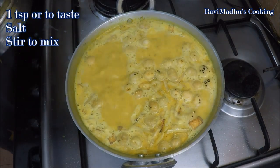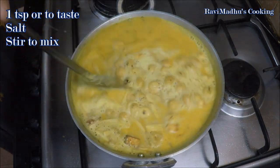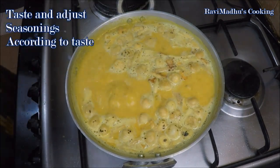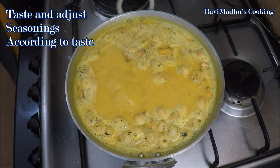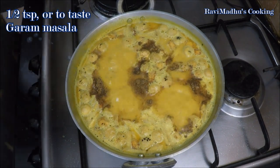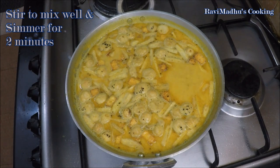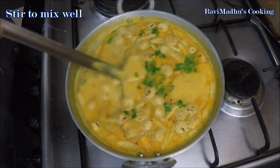Now season with 1 teaspoon or to taste of salt — we are adding salt now because adding it in the beginning along with other seasonings might result in curdling of the curd solution. Stir to mix, then taste and adjust the seasonings, adding whatever is required according to your taste. Now add half a teaspoon or to taste of garam masala, stir and simmer for another couple of minutes, then add 1 or 2 teaspoons of chopped fresh cilantro or green coriander and stir to mix well.